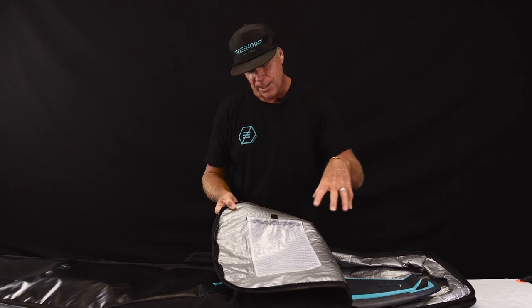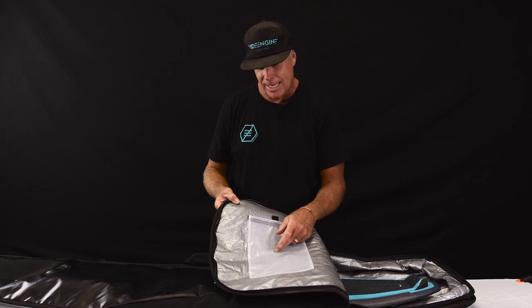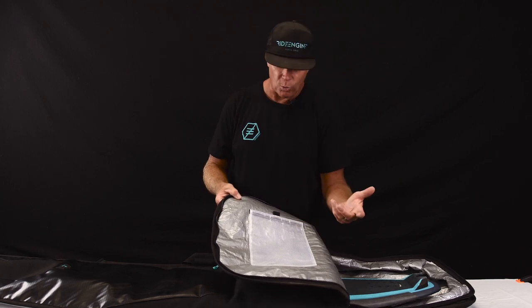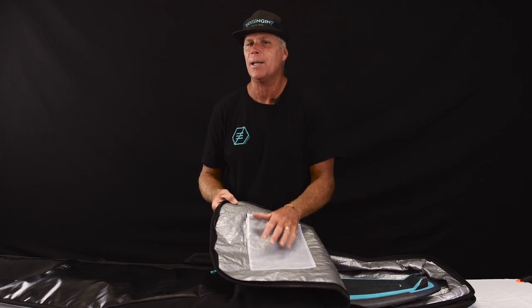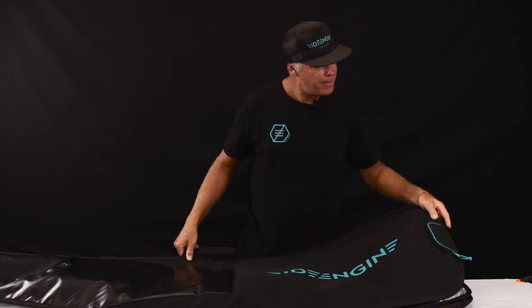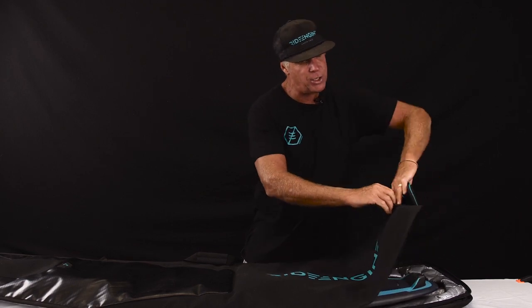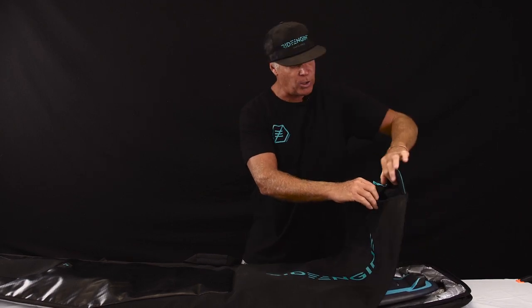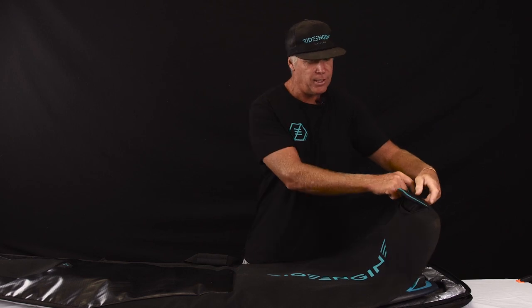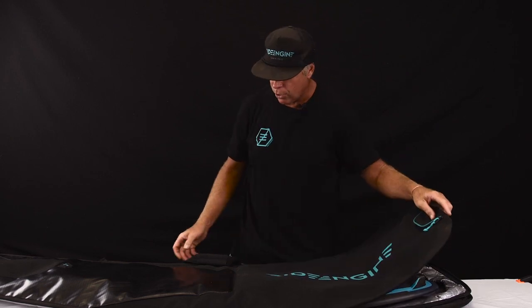Inside we have a nice see-through pocket where you can put fins, your fin key, wax comb, wallet, keys — anything you want to keep on the inside of the bag. Moving to the top, for extra storage we have a nice little zippered essentials pack where you can put your wallet, keys, fin key, some wax, or whatever you care to put in there that you want easy access to overall.